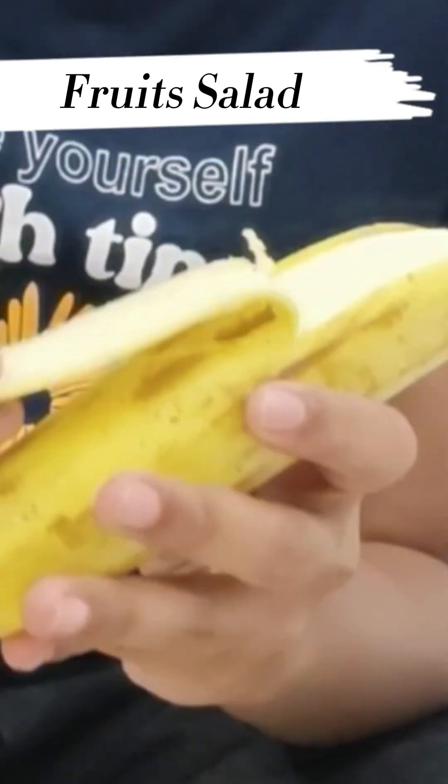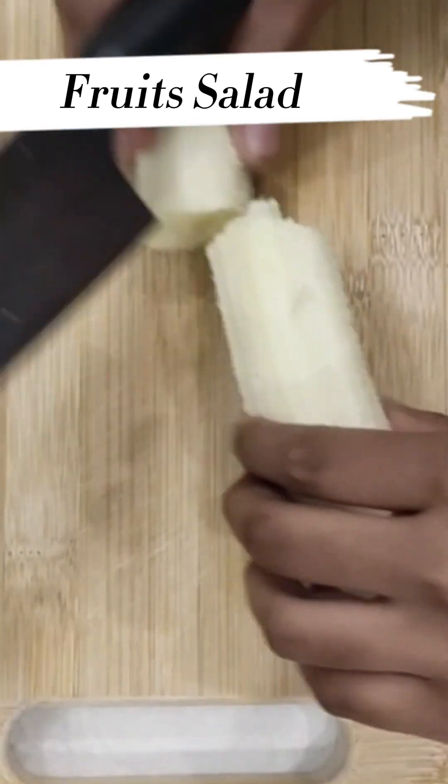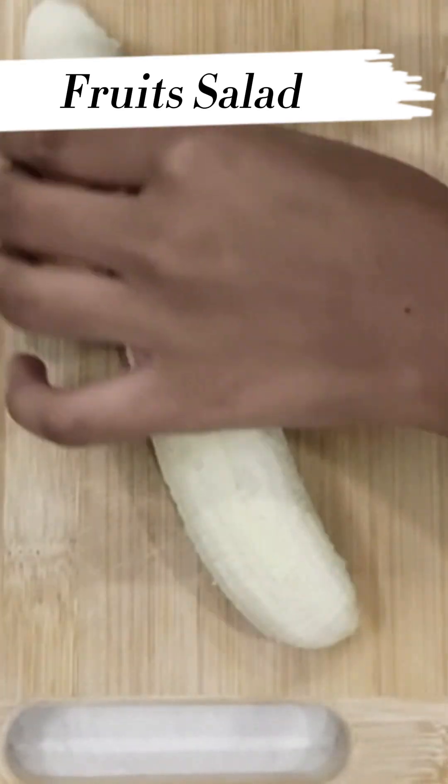First, we are going to peel the banana. After peeling the banana, we are going to cut it.